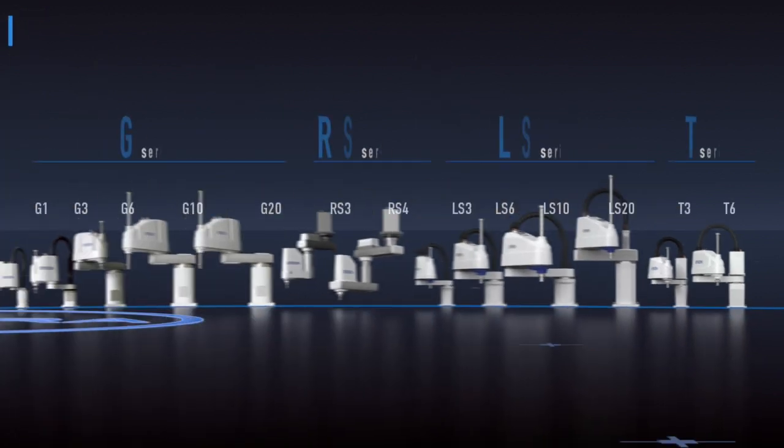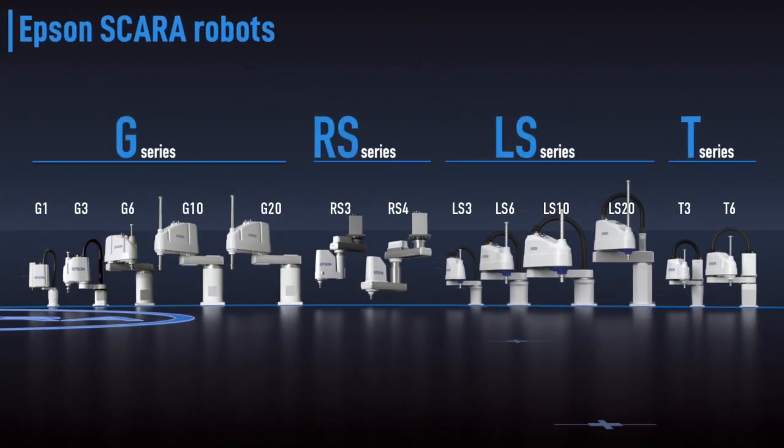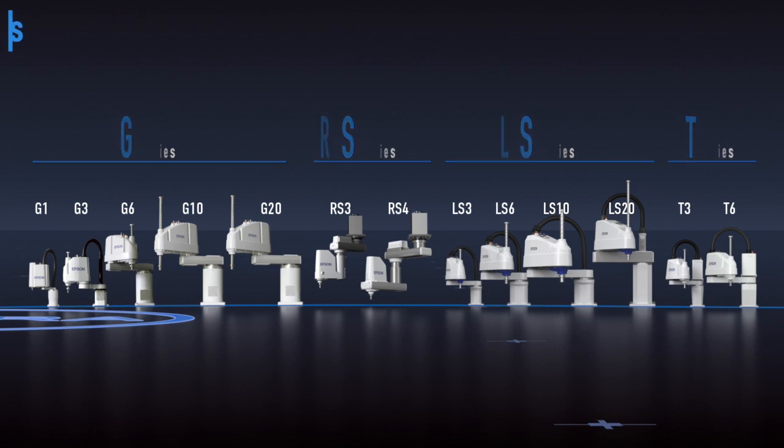Epson G, RS, LS and T series SCARA robots — with a wide range of choices, we offer a solution to virtually any need.